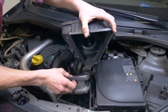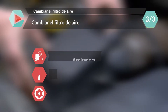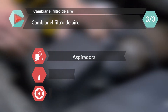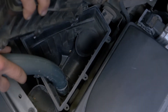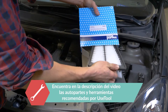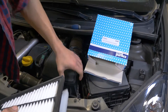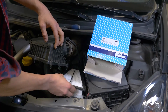Retira el filtro de aire. Antes de poner el nuevo, es importante limpiar las impurezas que quedan en el compartimento del filtro. Pon el filtro de aire nuevo, asegurándote de que está correctamente fijado en su carcasa.